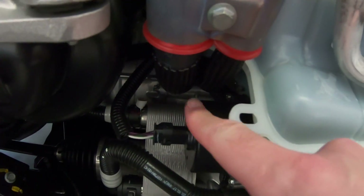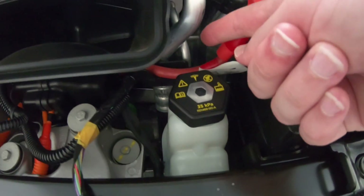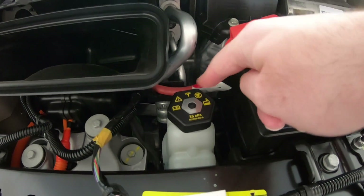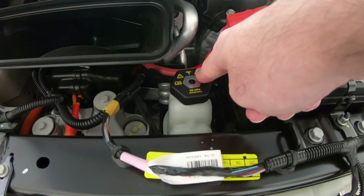This tee-off here runs underneath there, comes back up this way, and then runs into the evaporator in the cabin to cool cabin air. Directly below, here's the fill cap for the glycol system.